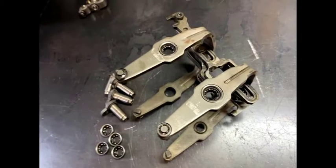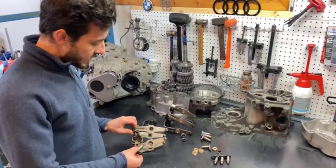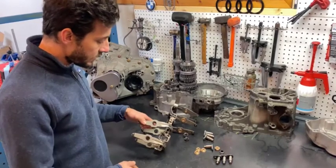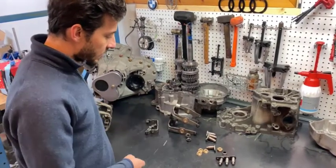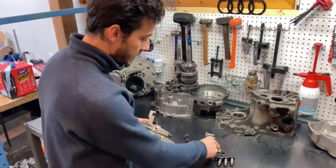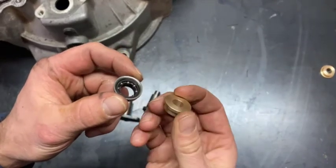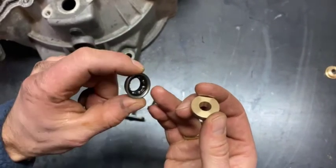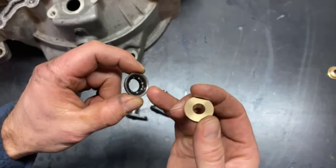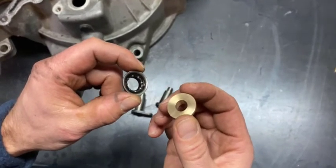The issue we're addressing here is the inherent weakness of the OEM bearing that sits inside of the shift fork. Here we have the original shift fork setup, and what we want to do is replace that with something a little more robust that you see here. Here's the comparison of the OEM bearing and the upgraded one — you can see that plastic race and inside the balls. You certainly don't want those stainless balls rolling around in your expensive gearbox.